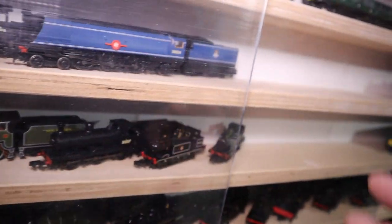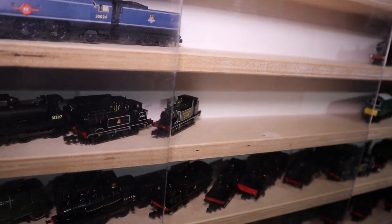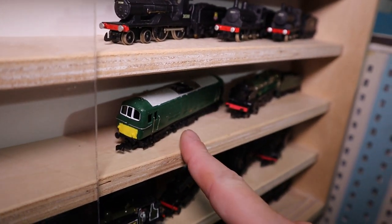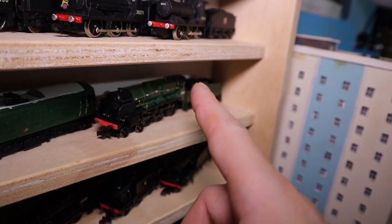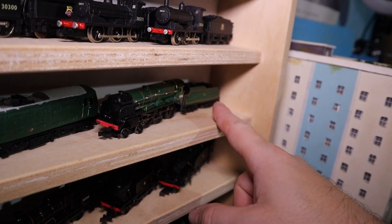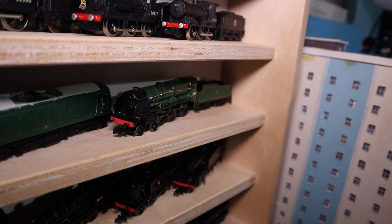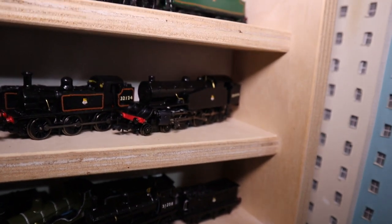I've got my C Class and my remaining two Terriers — I did have another one but I'm just concentrating on three time periods now. I've got my Class 71 which again needs finishing, my Southern Railway Lord Nelson which I need to redo the tender into something more basic to make it more reliable and refit the motor. Down here I've got my G16 which has its own problems.